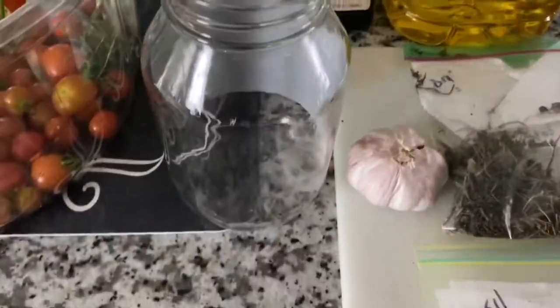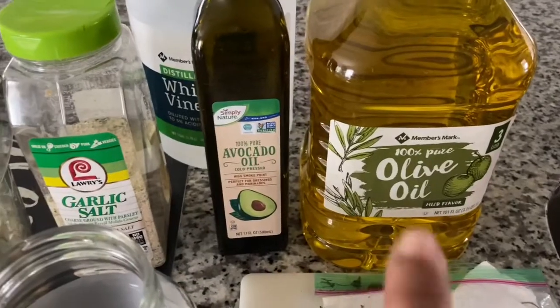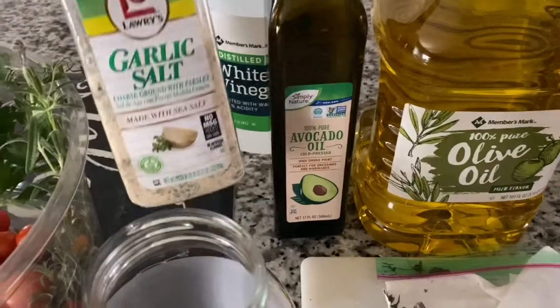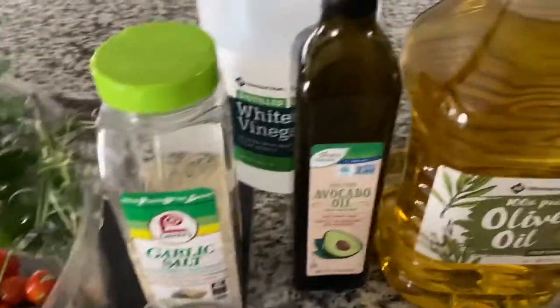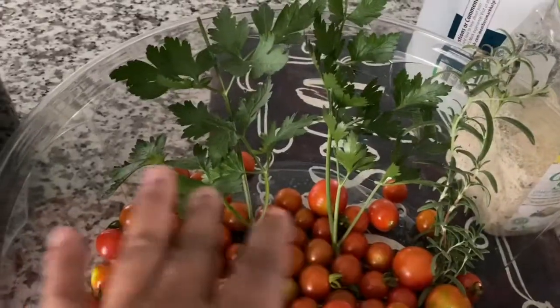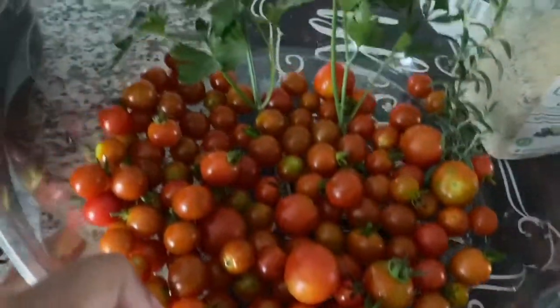For this recipe, we're also going to need some garlic. I have my oils — I'm going to use olive oil and avocado oil. And instead of plain salt, I'm going to use some garlic salt. And then I have my white vinegar. The herbs and tomatoes have all been washed up and are ready to go.